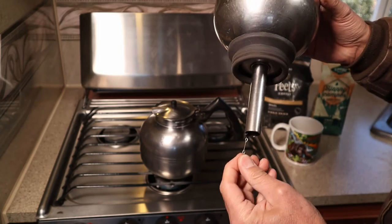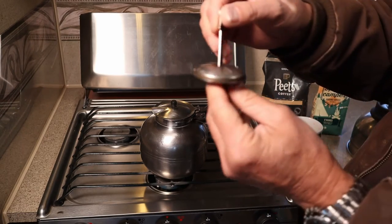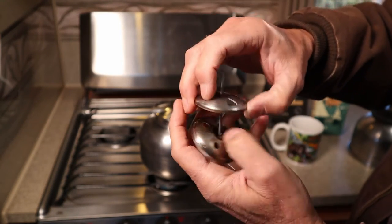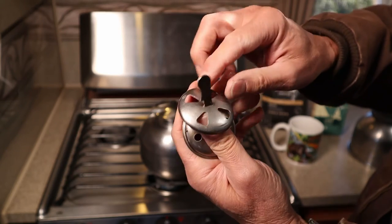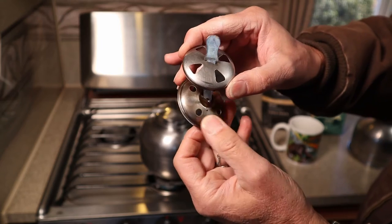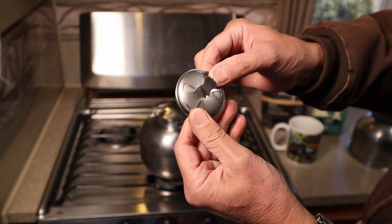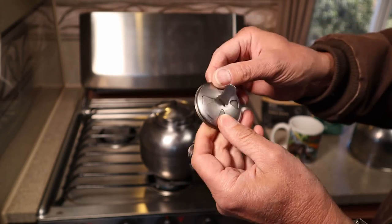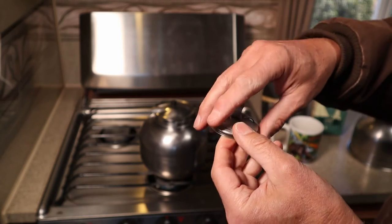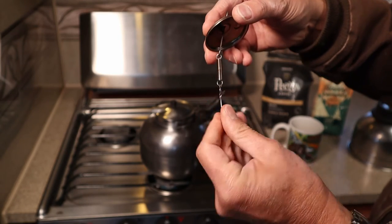Now the most important piece of the whole setup might be the filter. The filter consists of two discs. The upper disc has some triangular holes and the lower disc has round holes, and they actually don't line up with each other. As the vacuum pulls the coffee from the upper chamber down, it keeps the big chunks of grounds from getting down into the lower chamber. There's a spring to keep tension on one of two hooks.